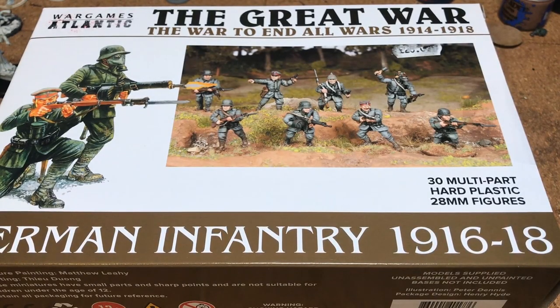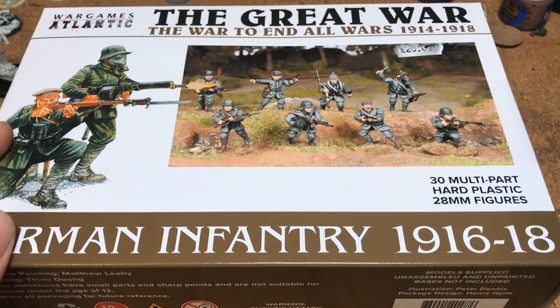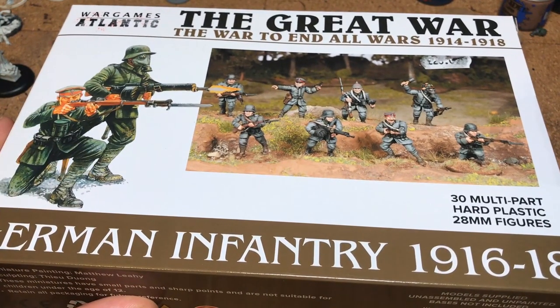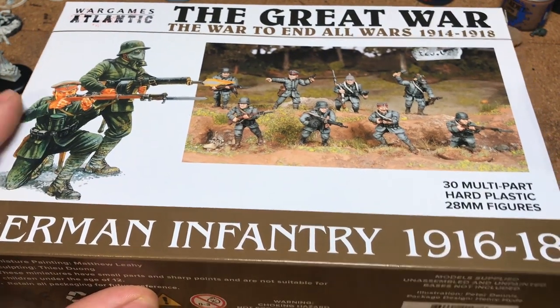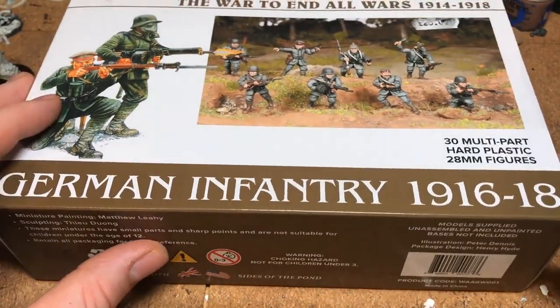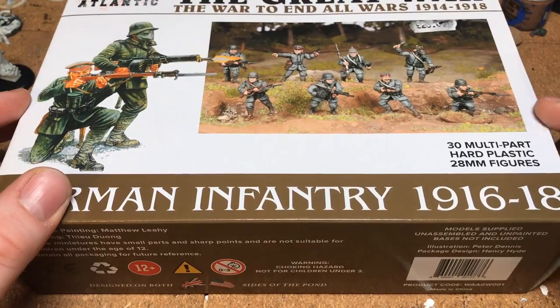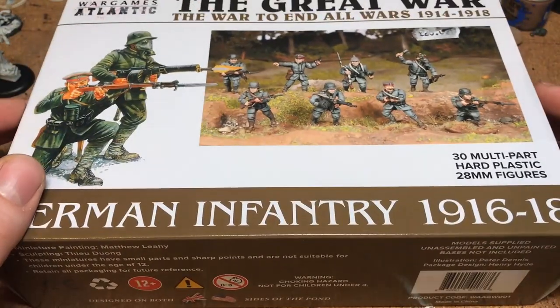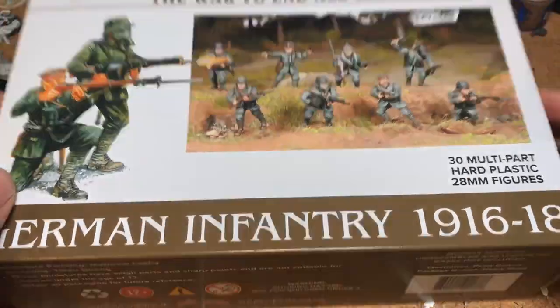Hey guys, welcome to the video. I thought I'd do an unboxing on Wargames Atlantic's The Great War World War One Germans. This is a kind of new box set out recently that I picked up because I've really wanted to do World War One for quite a while, and this just seems such a great box set — you can do a lot with it.